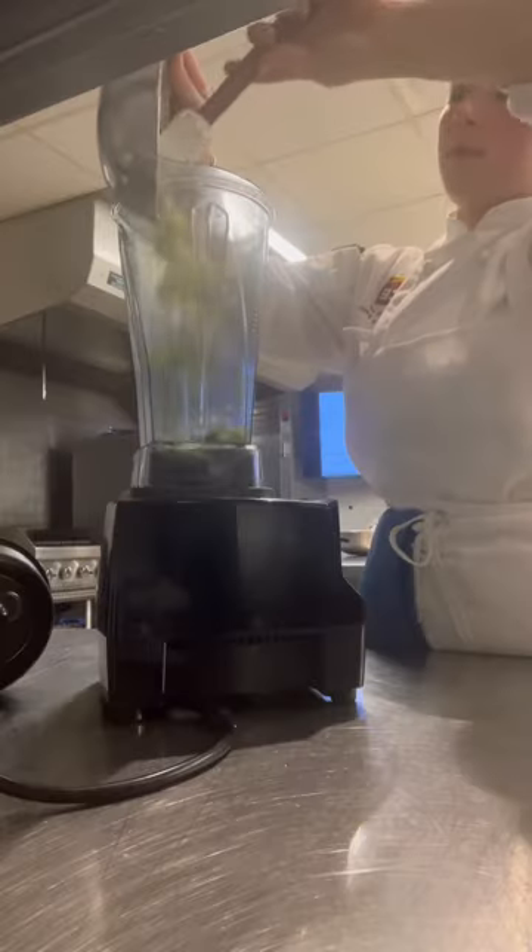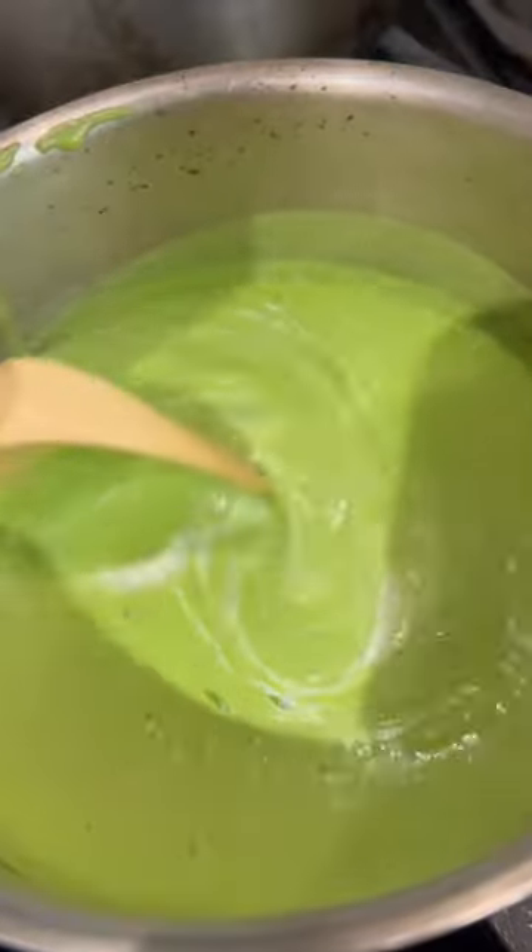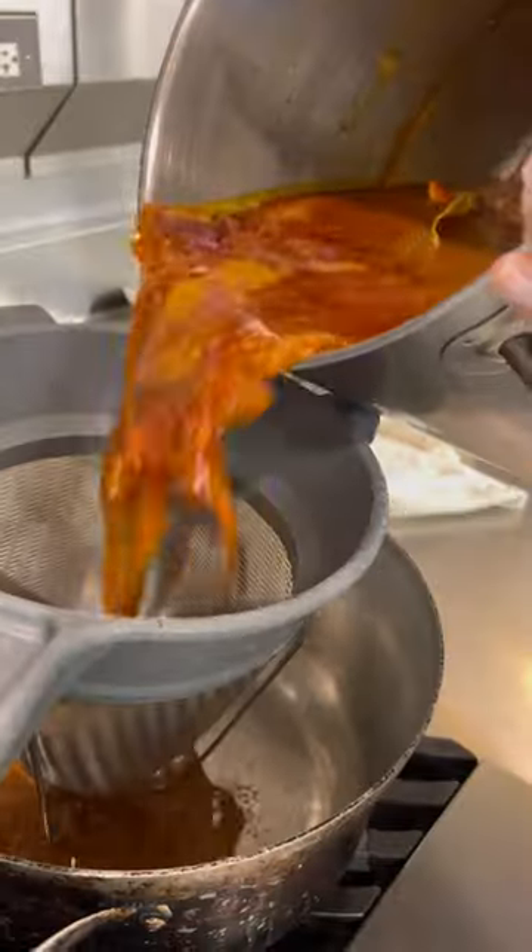Sweated all of my veggies, then added those three components to a blender until smooth. I finished it off with cream and seasoning, then tasted it and had Chef taste it — and was so happy because he said it was perfect.